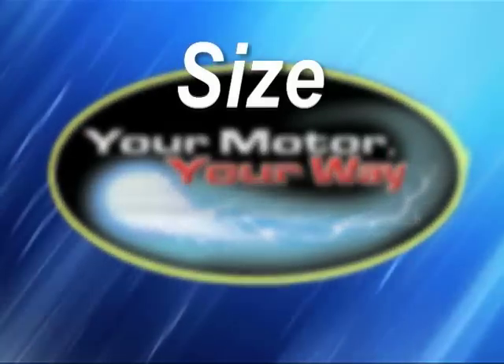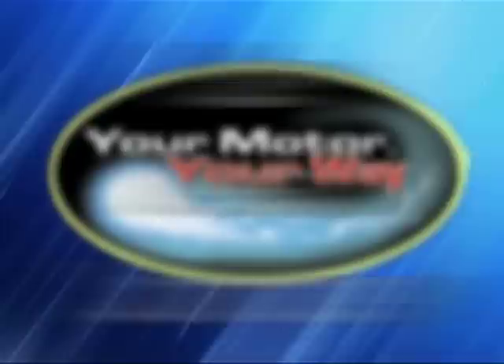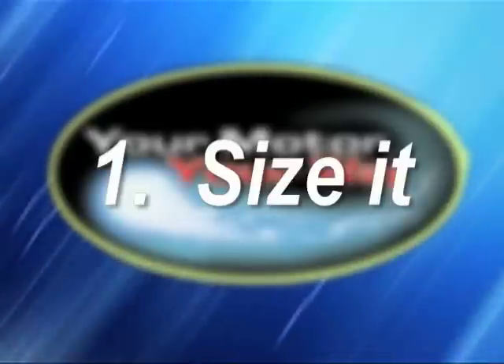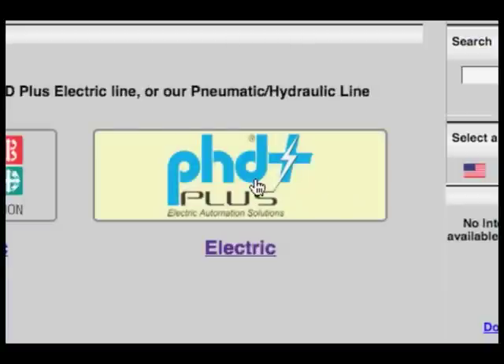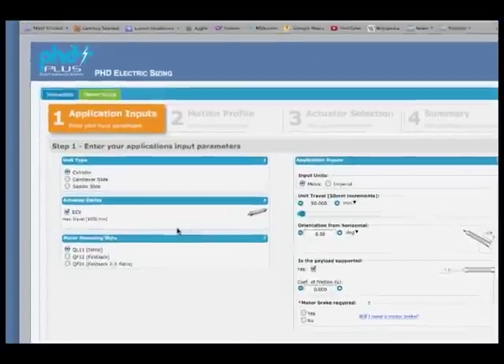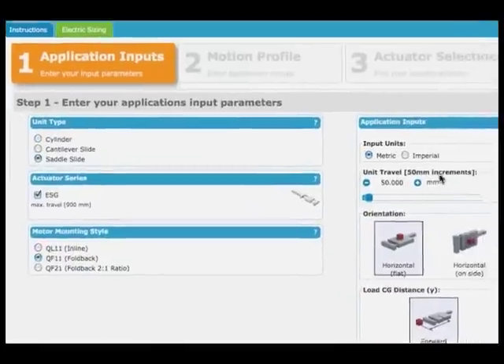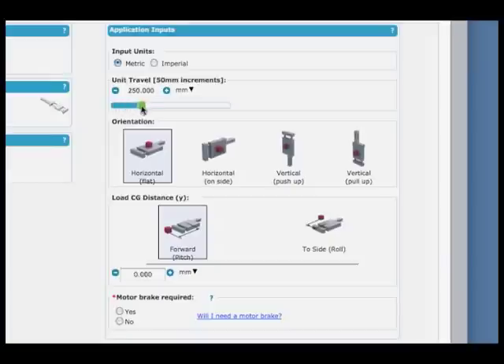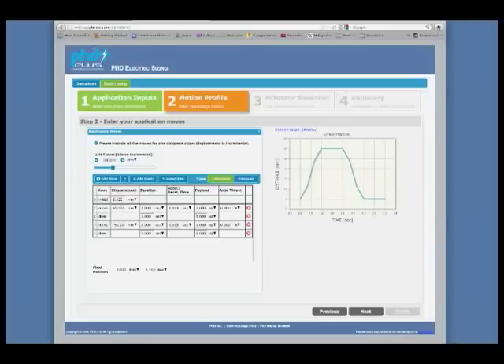To size, select, and configure the motor you want to mount, it's a simple three-step process. Step 1: Size it. Starting with esizing.phdinc.com, begin to input your actuator requirements, such as the type of actuator, the motor mounting configuration, travel, orientation, and payload. By selecting Next, you are taken to the Motion Profile section.